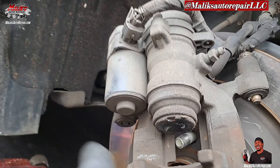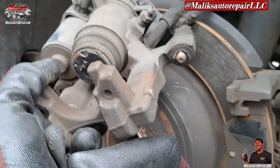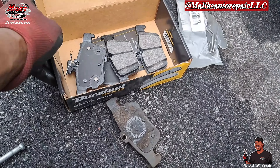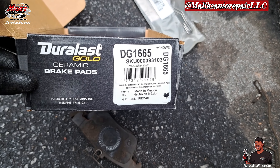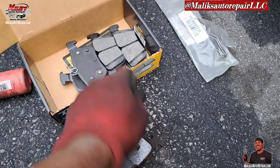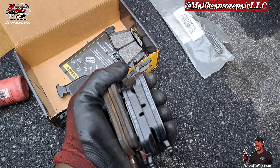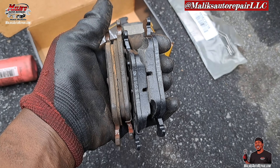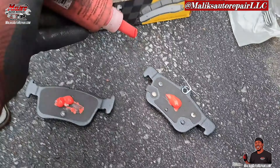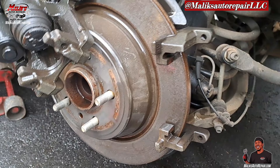You see that piston — special tool needed. Can't push that back with the regular C-clamp. Now these pads are without the wear sensor — they have an option for wear sensors. Same thing at the front. Spray it down.